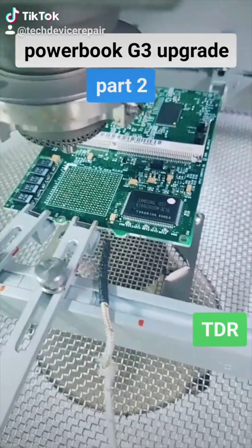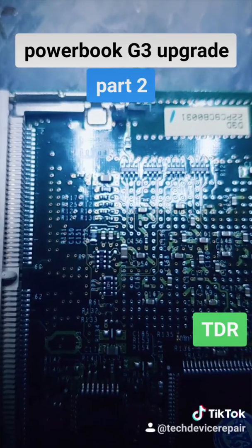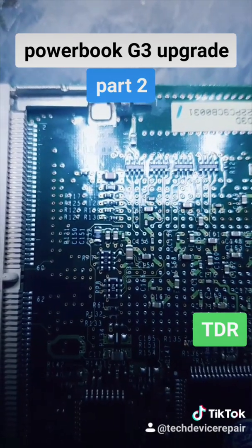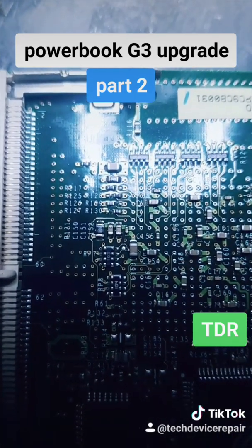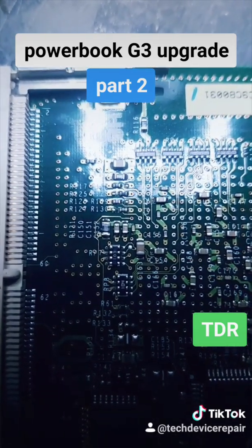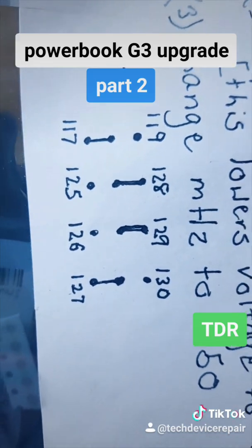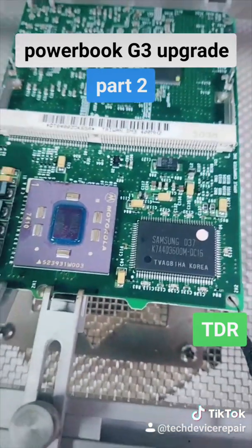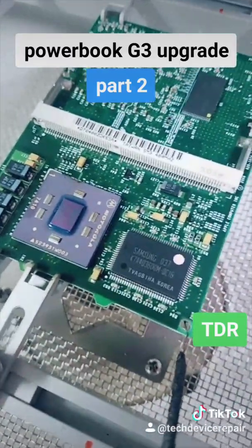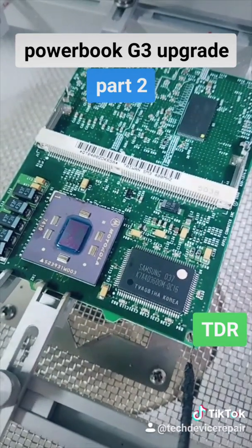So it's time to clean this up and put on the new chip. And there is the chip right now. Before I put the main chip on, I'm going to do the resistor configuration. Right here, I got to move 126 over and 129 over as per these instructions. So let me move those over and then I'll do the rest. Just like that, we have a Motorola chip. And this has been upgraded to G4. We're going to send it to the customer. Hopefully, he can put it back together and let us know the results.